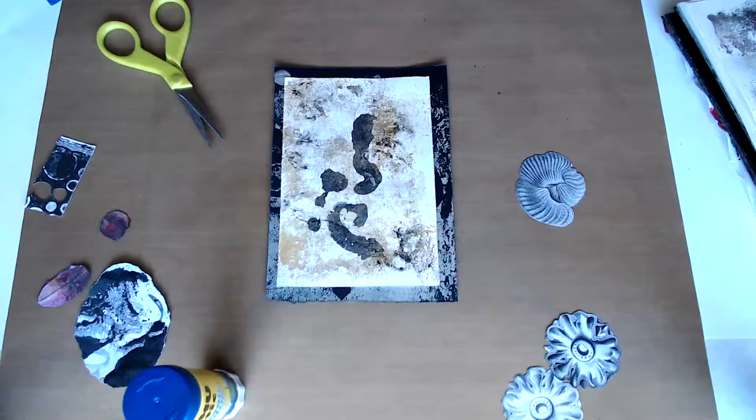Hi everybody. I am just continuing to work on my week 47 of my art mythos collages. This is number two for week 47.